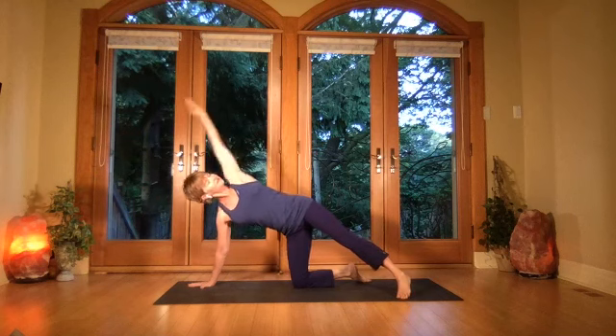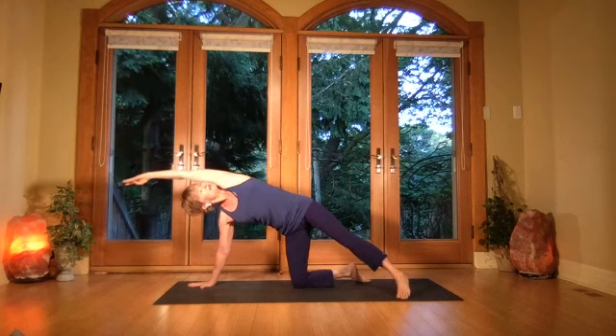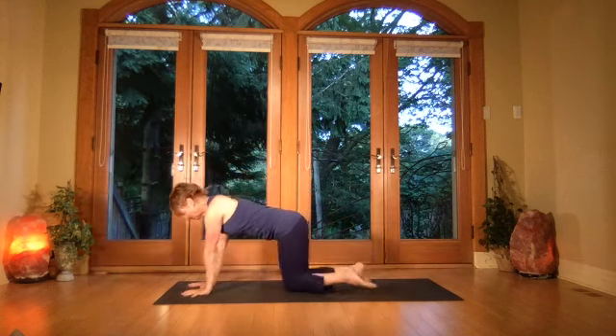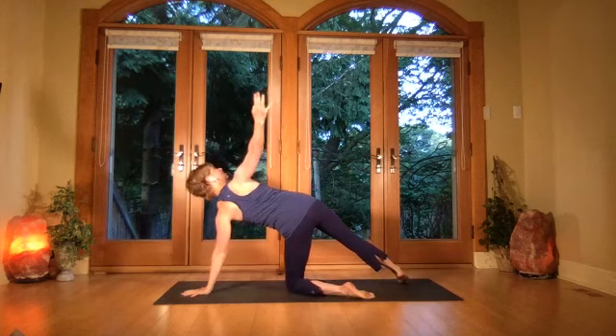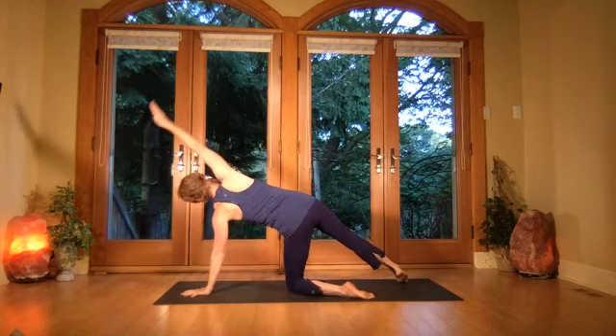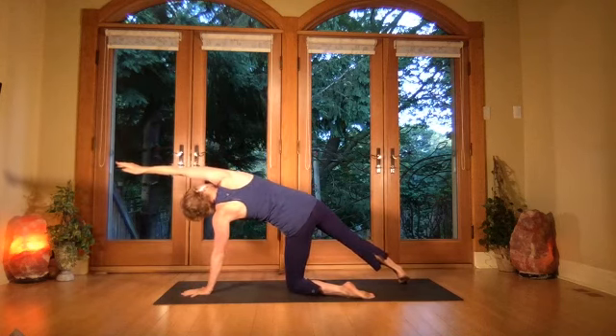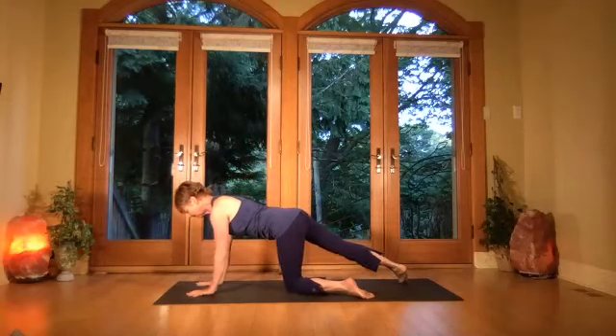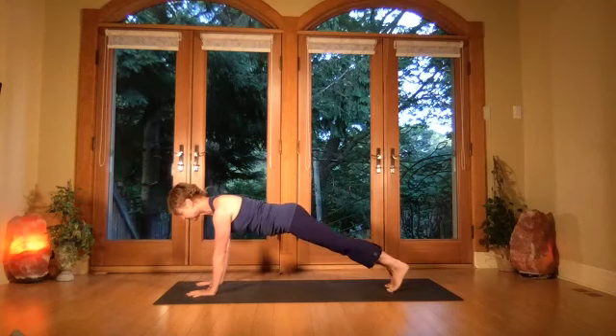Turn into your side plank, open the chest, keep the chin in slightly, and take the arm in line with the ear for a second breath — reach out. Then breathe in, come all the way back, rotate to the other side, opening the chest, draw that shoulder blade over, lengthen from the waist.